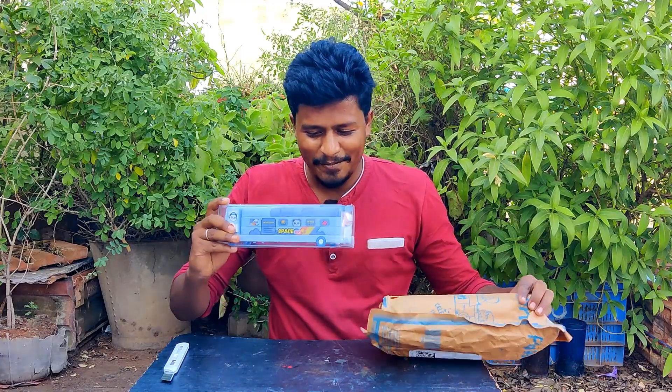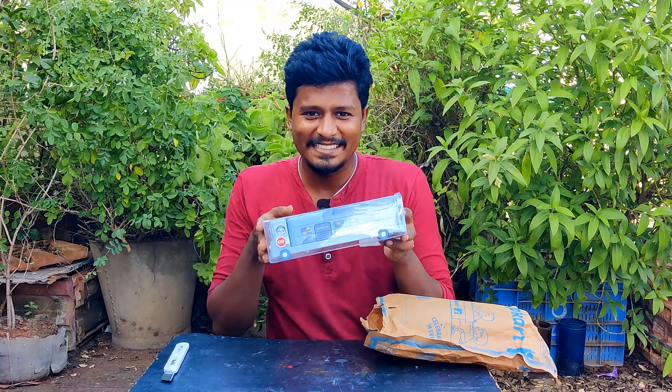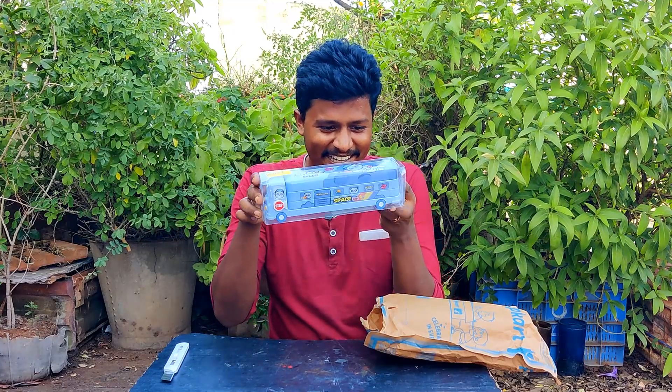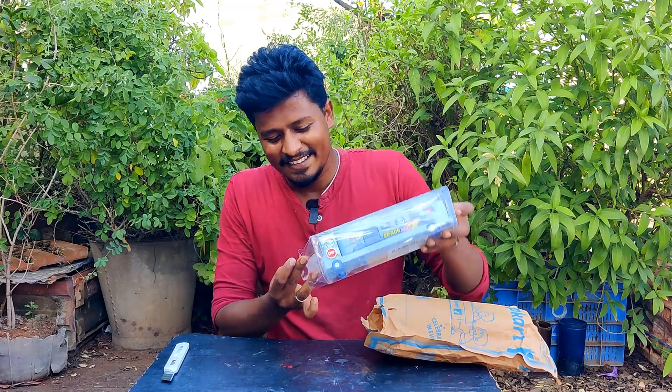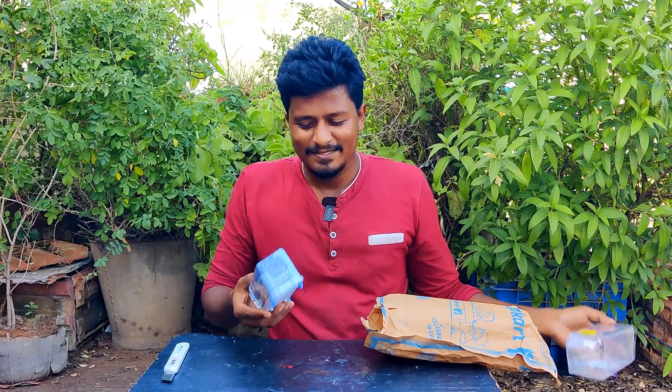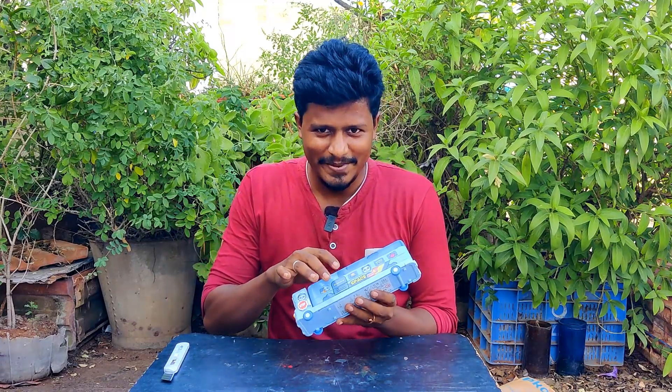Oh, it's transparent here, and it's a bus design — it's a bus! It's nice. Let's open it. There's a little weight to it, and a little metal case.